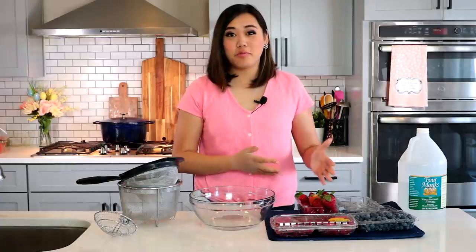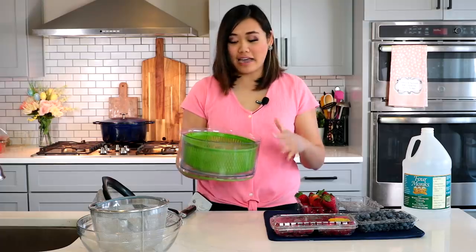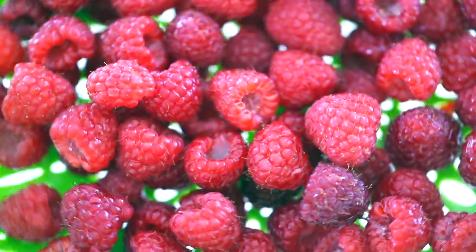Now that the berries are washed, it's time to do the Everlasting Berry Hack. All you need to do to keep your berries from molding and keep them fresh is to soak them in a water and vinegar solution. I use my salad spinner — it's the perfect tool for this hack because it has a really wide surface area and the berries can quickly be pulled out of the solution using the net.